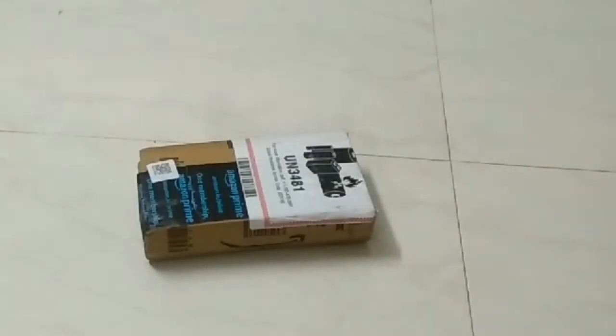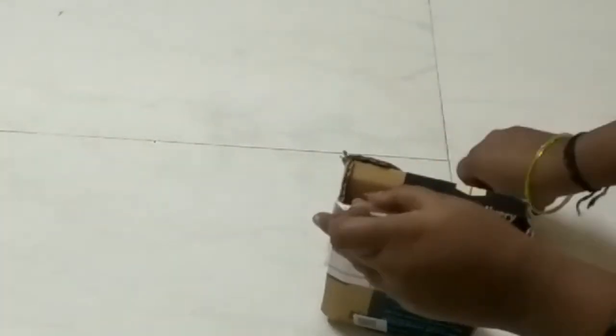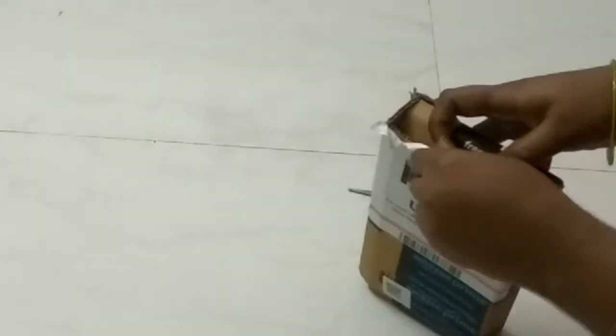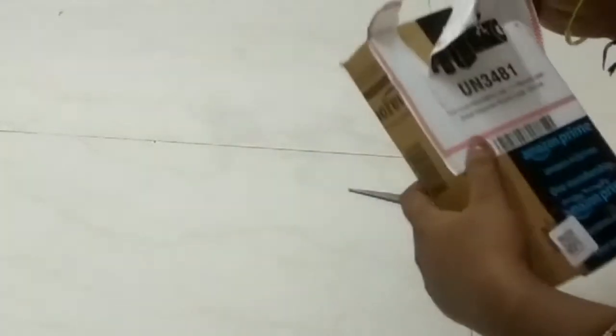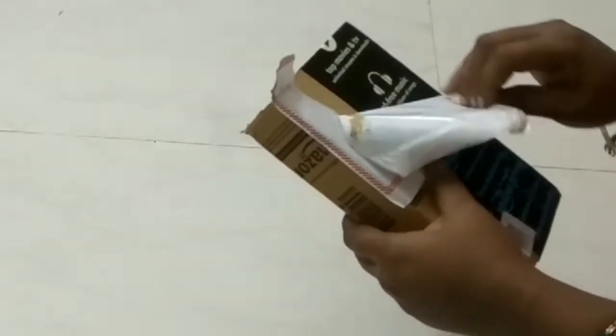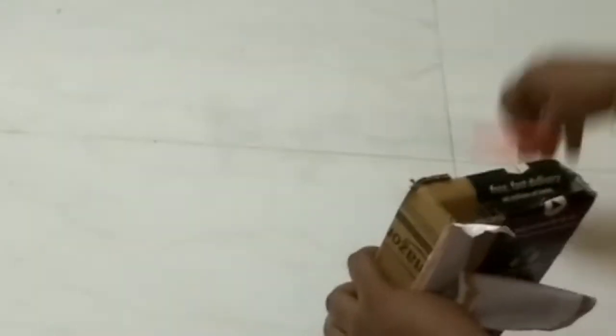Hello and good morning! This video is about the Boya by M1 mic. I will share a mic review — the mic on the camera — and discuss clarity for my friend. I will show you the mic and channel content with normal voice.